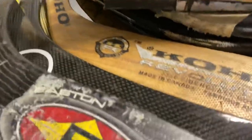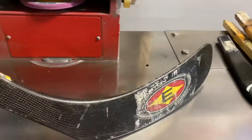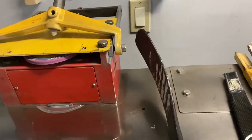The next one is an Eastern Focus Flex — this is an original Focus Flex. It has an Eiserman curve, so the Eiserman curve looks like that.